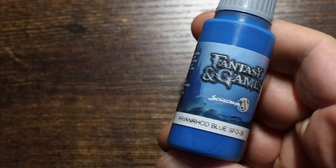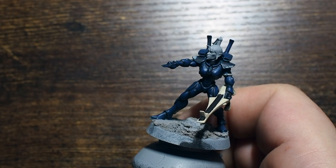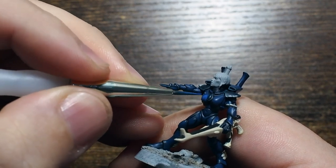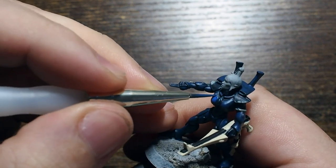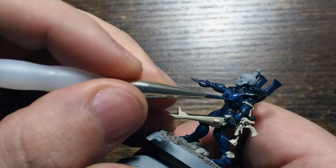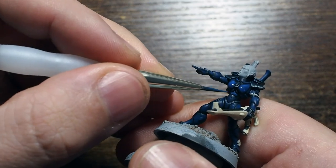Once the 50/50 mix is done, we switch to Arianrod Blue on its own, thinned down evenly, and use multiple even coats to get the vibrancy and texture up. Starting on the breastplate and building that vibrancy up — there's a small spot there that you can either paint as a jewel or in the same color, then use a different color later to pick out the jewel on the front and draw the eye to something different.